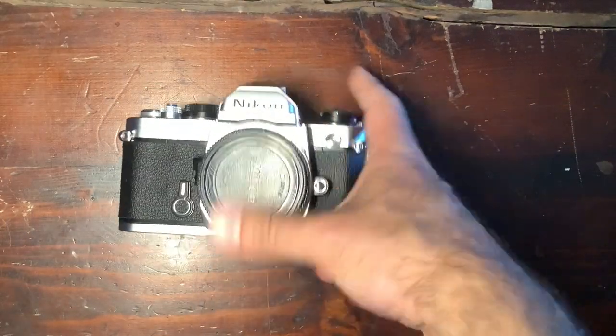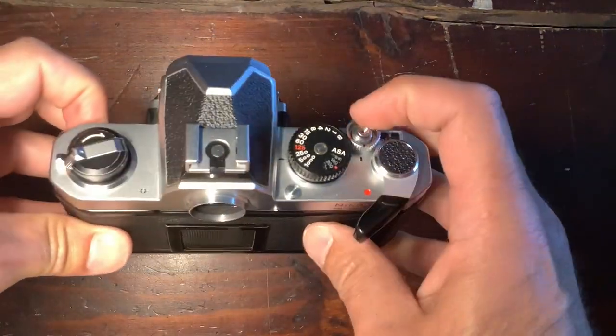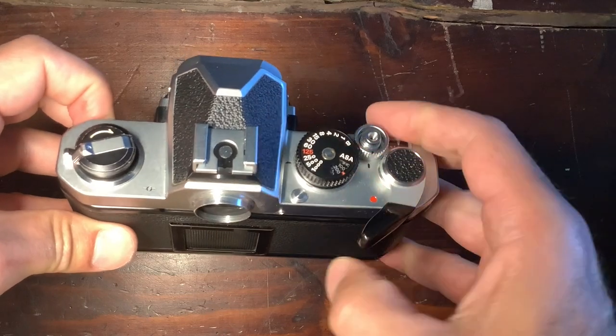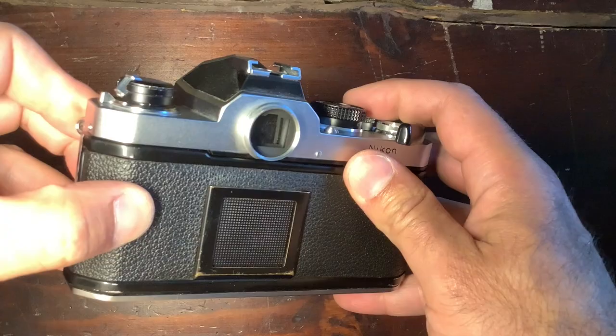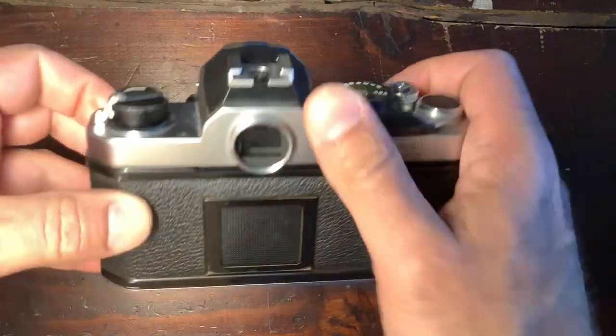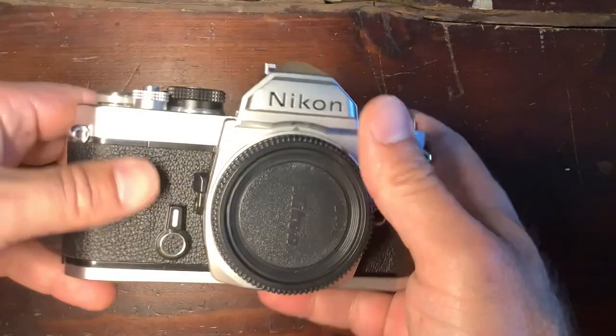Here came the FM camera with a fully mechanical shutter, which lets you go from one second to 1/1000th of a second. It had a very characteristic sound, and yeah, great ergonomics. That was really a classic — a classic was born.